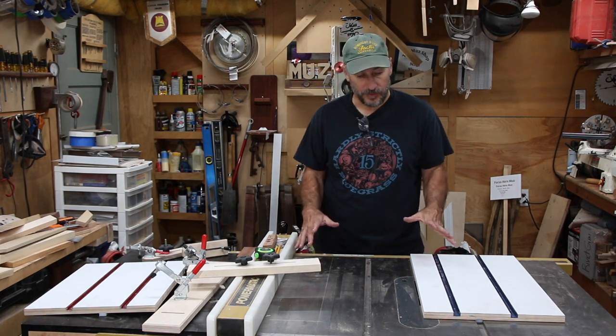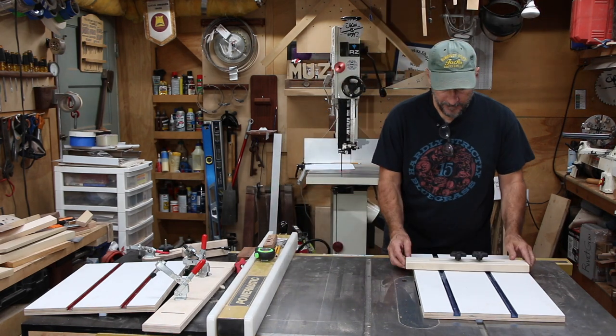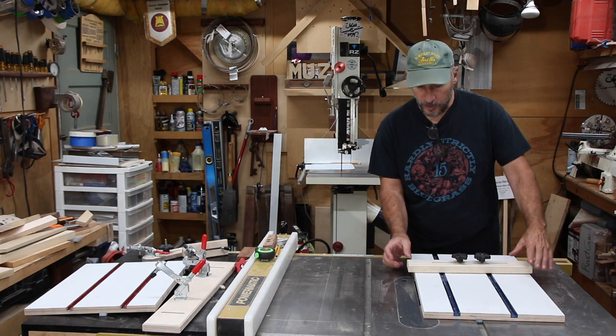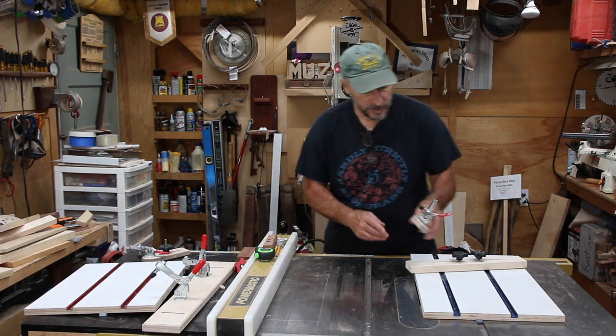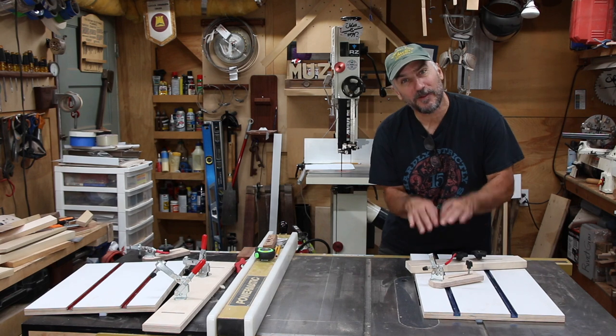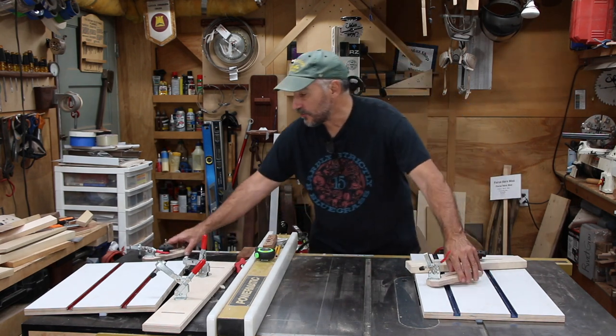There you go — a couple of simple table saw sleds that have a ton of uses. You could make a fence that runs at 90 degrees from the blade, or put it at any degree. You can also use hold-downs if you have a small piece of wood you need to clamp down and don't want your fingers close to the blade. I made two of these and they worked out great.